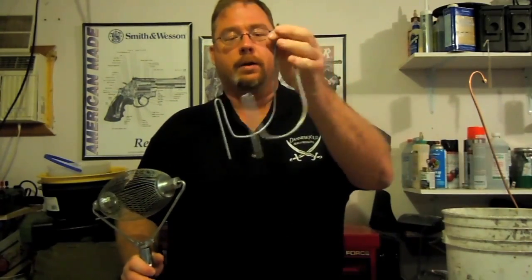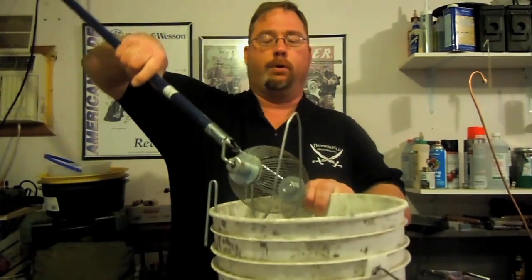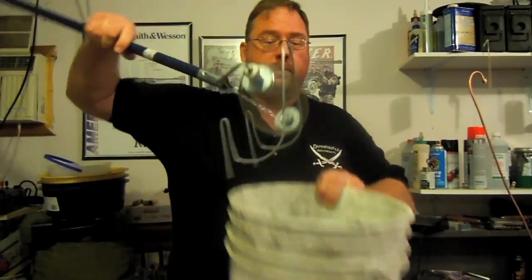It comes with this wire device that sits on the edge of a bucket, and then to empty it, you just push it down and it opens up those wires.